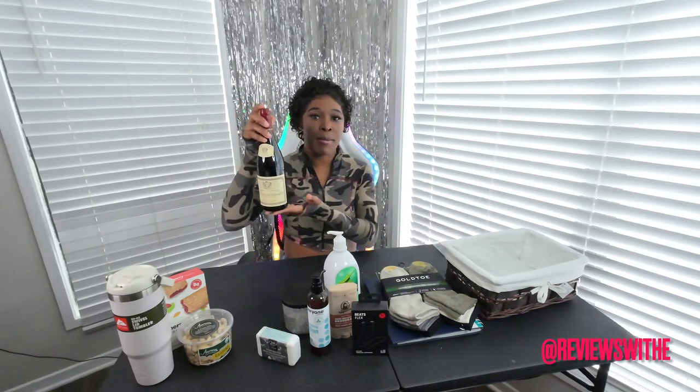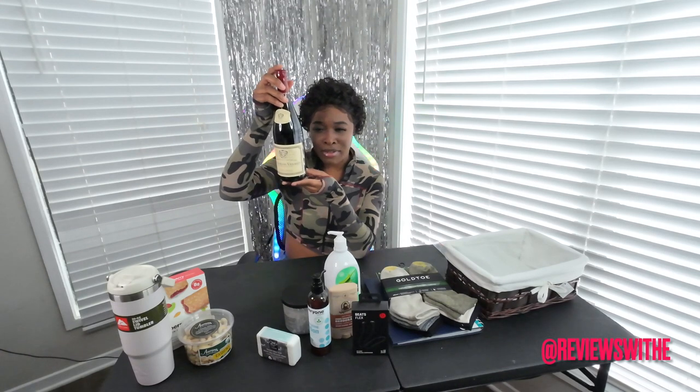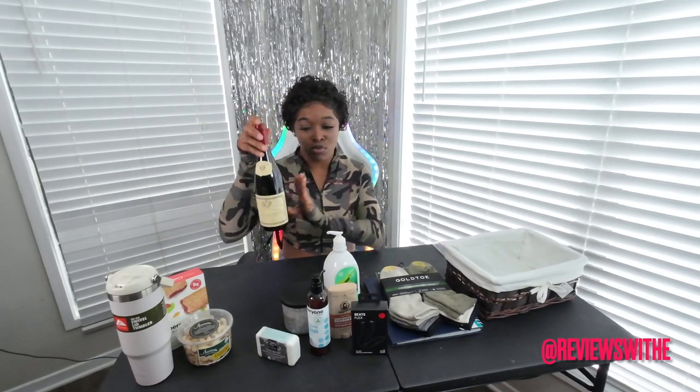I also had to get him some wine. I got this from Whole Foods — we love to drink wine. I haven't tried this one before, but it's a red wine and I believe it originated from France. It was quite on the expensive side, so I was like, you know what, I'm going to treat him to a nice bottle of wine.